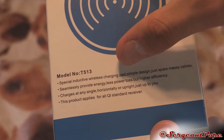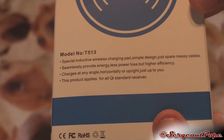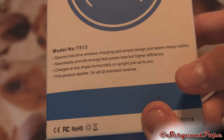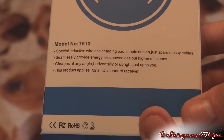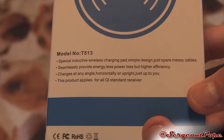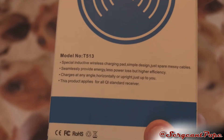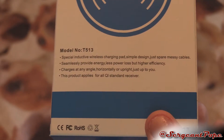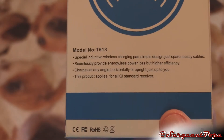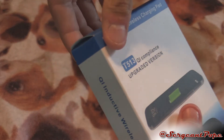It says 'special inductive wireless charging pad — simple design, just spare messy cables.' I wouldn't ever write a sentence like that; it just sounds kind of weird. A lot of the stuff on this and on the Amazon page — I know for a fact that the company is from China, because this actually came from China. I feel like maybe they have a bad translator, because they're not really getting the translation completely right, in my opinion. But that's fine, as long as the product works fine.